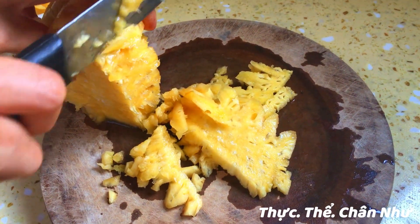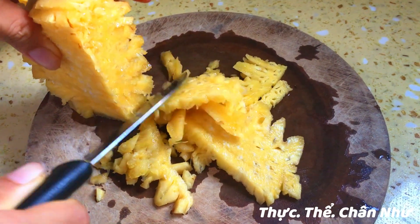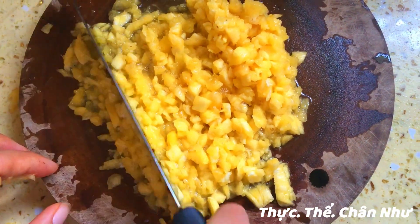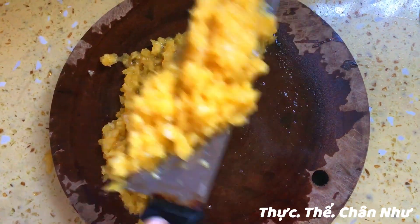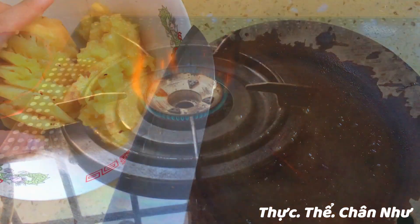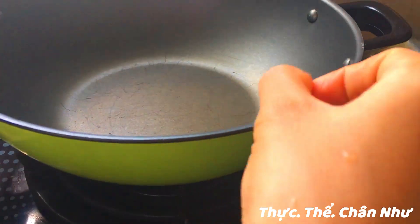Cái này có thể là một cái bánh ăn chơi, ăn vặt, dành cho các bé, rồi dành cho mình cũng được. Lúc mình đói đục xuất, có mình ăn, đỡ ăn những cái bánh công nghiệp ở bên ngoài, không có tốt cho sức khỏe.